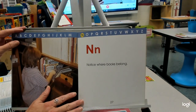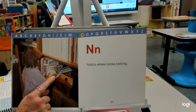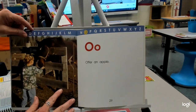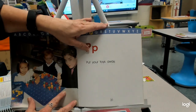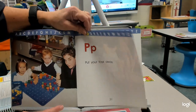N — notice where your books belong. In the library, we have a tool to help us remember when we take our books out where they belong — remember our little rulers? O — offer an apple. To make him feel good, because horses can be used as tools to make work easy. P — put your toys away. We have little bins as tools to put our toys away.